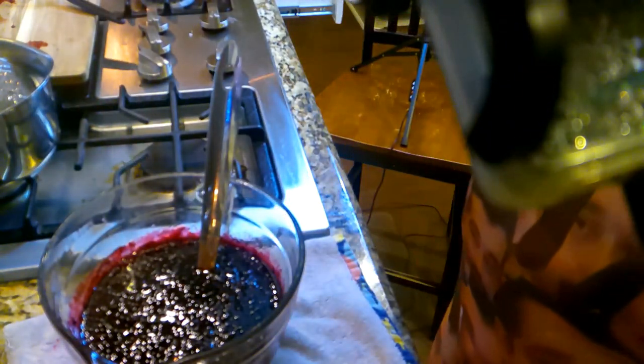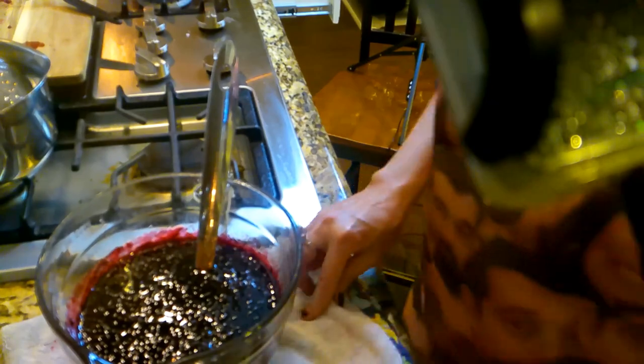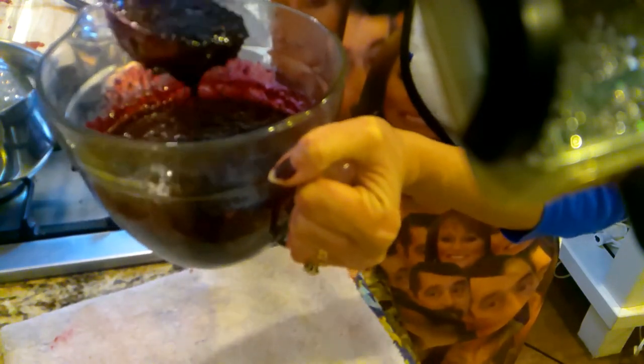Now we're going to jar this too. I had cooked it a couple more minutes — I knew it was going to do better. So I went ahead and poured this up while I had that sitting in the freezer. Doesn't it look nice and pretty? And it just smells divine.